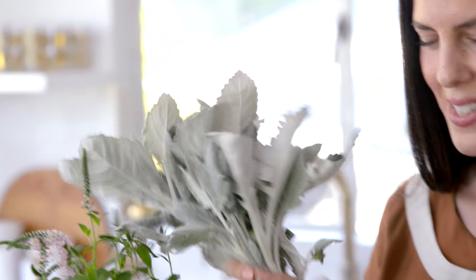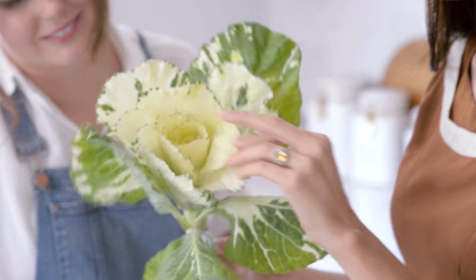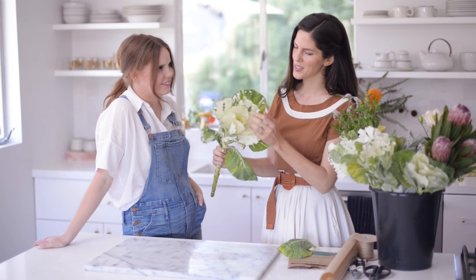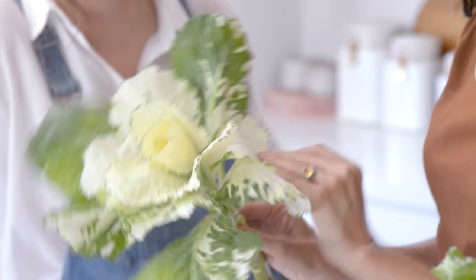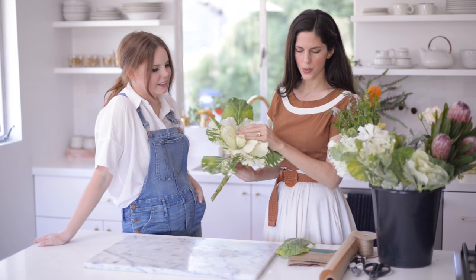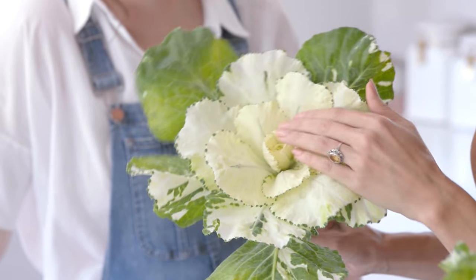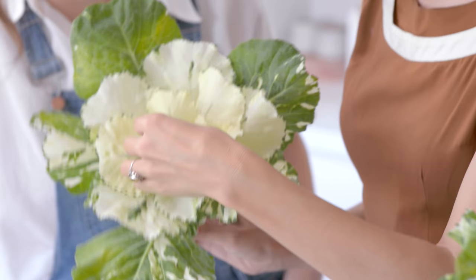Dusty Miller. So first I have this ornamental kale, which is really, really beautiful. I'm just fluffing it out, taking each leaf and pulling it back, which makes it look larger. I also removed one that looked a little bit yellow, and I'm going to go ahead and do that with all the kale that I have — remove any of the sad ones.